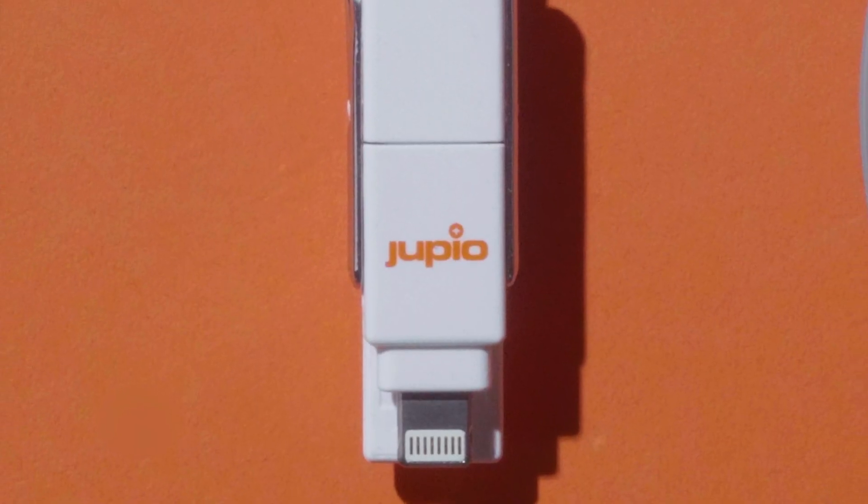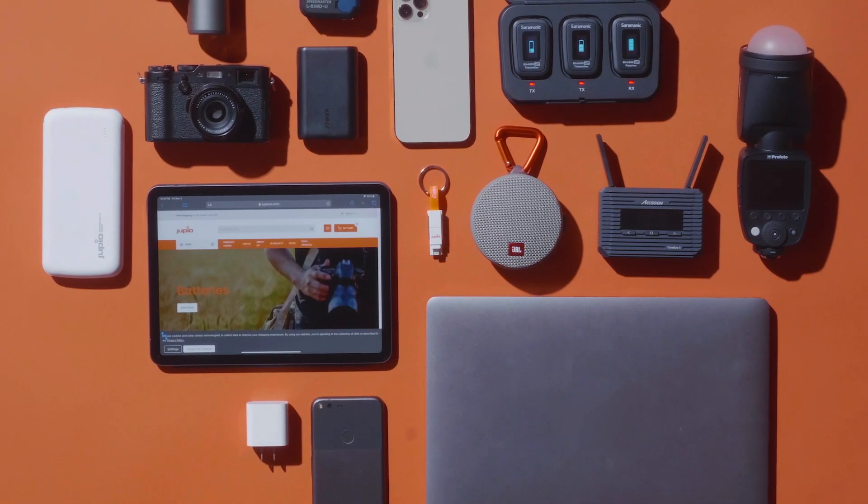The Juvio CableBuddy 6-in-1 cable will keep you connected and powered up wherever you go.